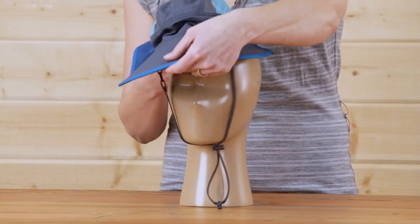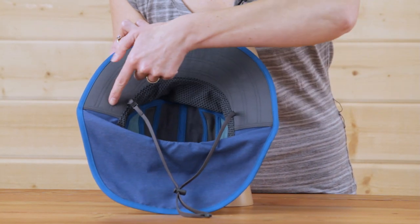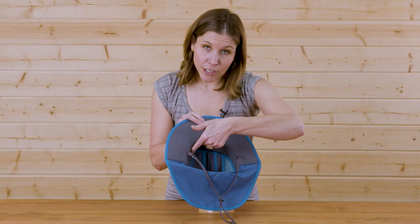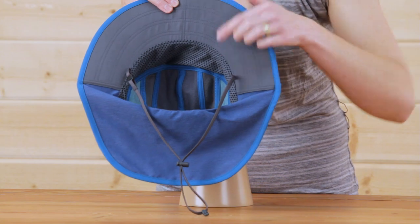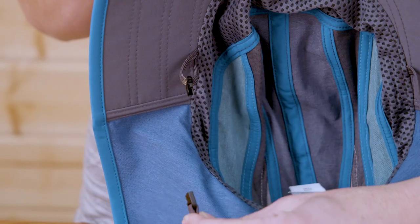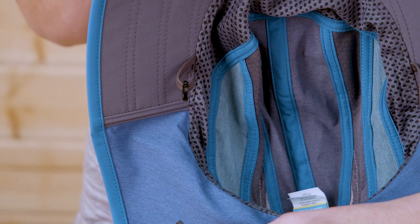If we take a look at the inside of the hat, we'll see that we've got a dark under brim to help reduce glare, a moisture wicking sweatband that goes the entire way around the hat. We also have our smart strap breakaway chin strap for your child's safety.